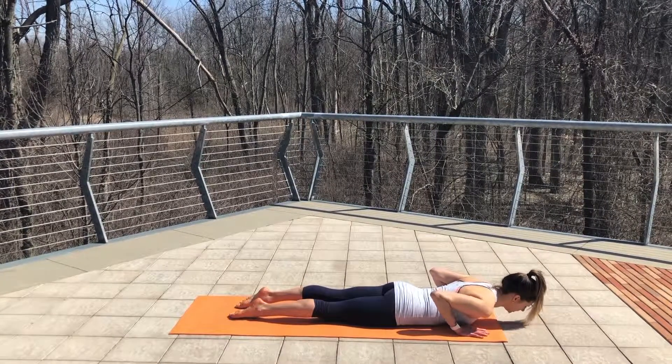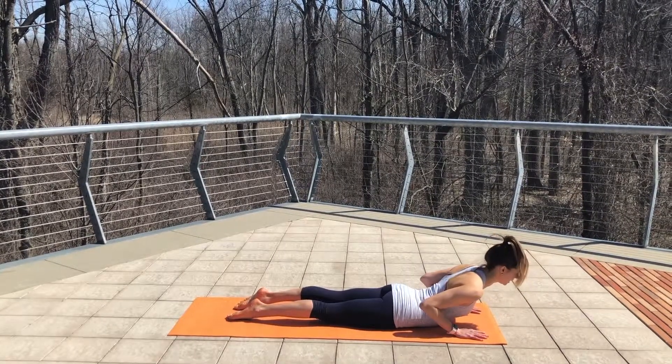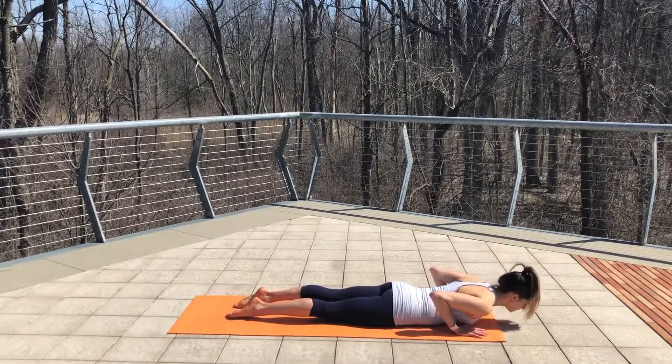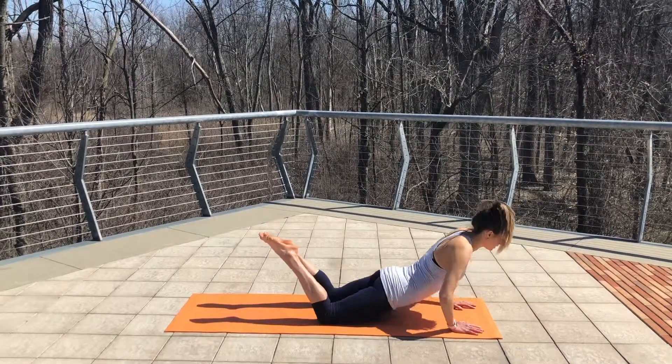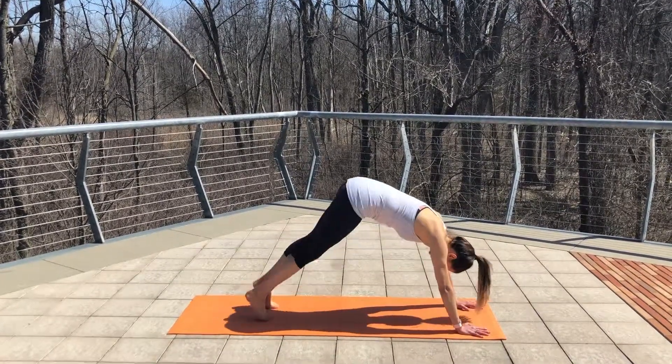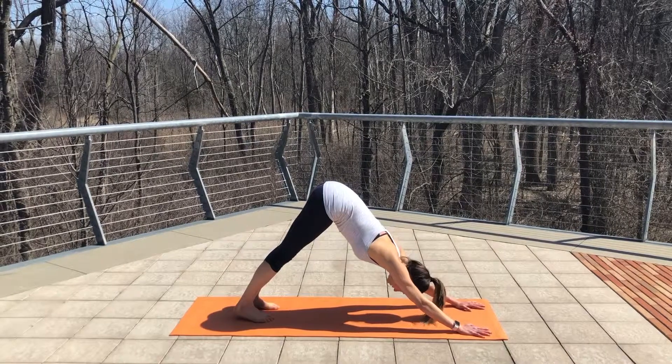Untuck your toes and then take a nice little cobra stretch to lengthen out your back and open up your chest. Lower down slowly and on your exhale, press back into a child's pose. Tuck your toes, lift your hips, drop your heels, find your downward facing dog.